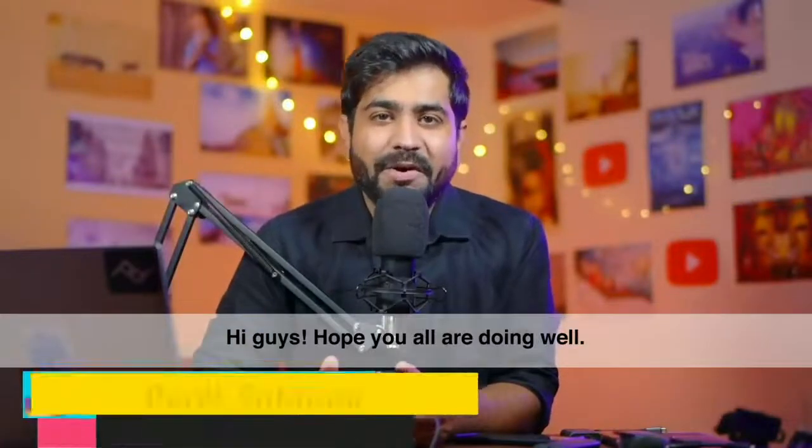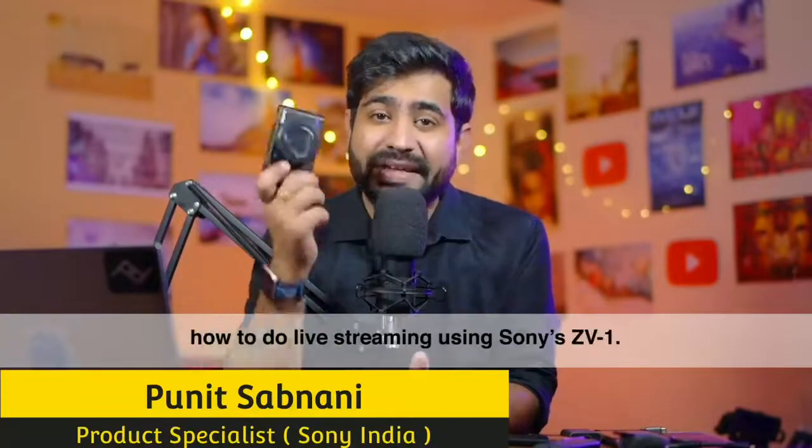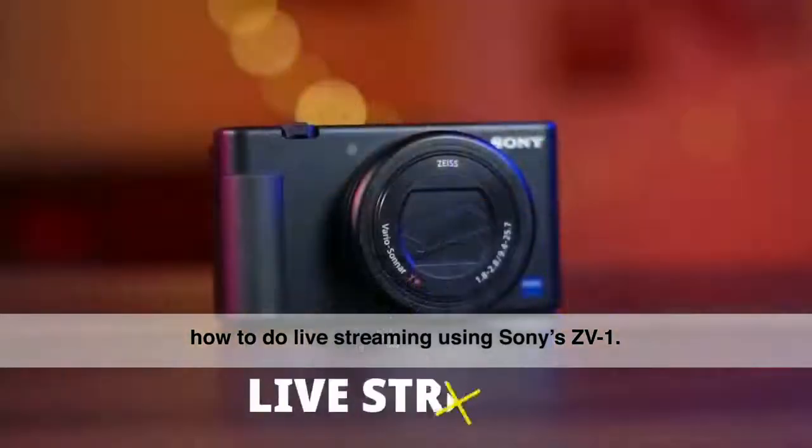Hi guys, hope you all are doing well. I am your host Puneet Sabnani and in this video I am going to talk about how you can live stream with the Sony ZV-1.